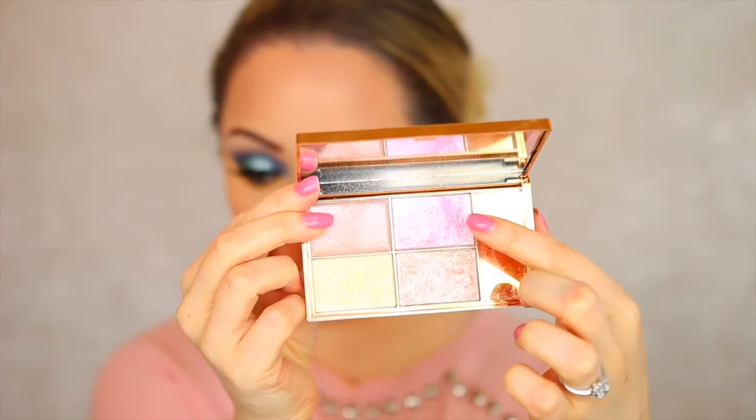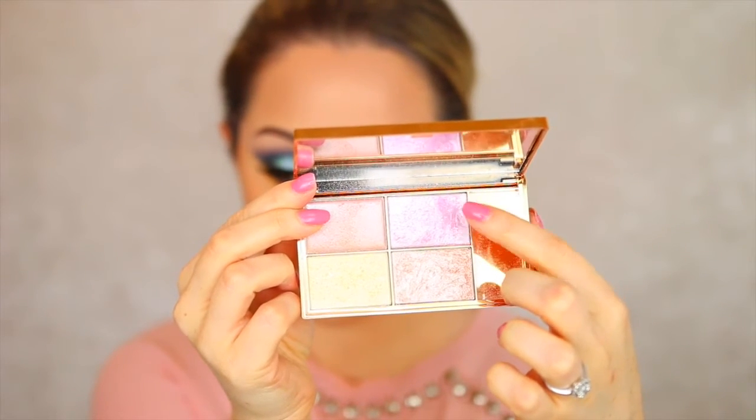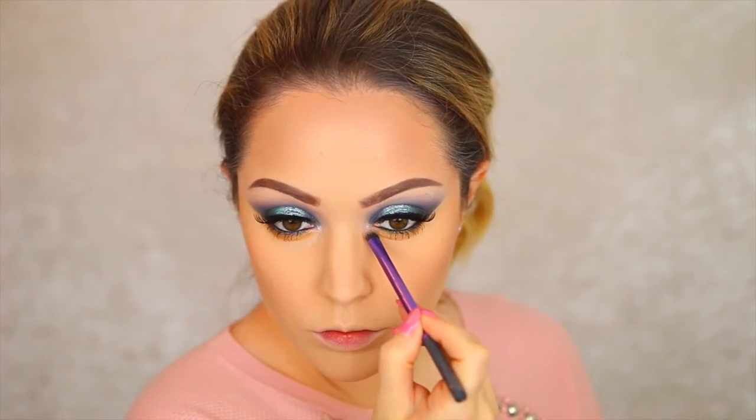I'm adding a quick coat of mascara to my lower lashes and then moving on to highlighter. I'm using the Sleek Solstice Highlighting Palette, one of my favourites. I'm taking the pink shade to intensify the inner corners of the eye and the brow bone, then using the whiter shade to highlight my cheekbones, nose, and cupid's bow.